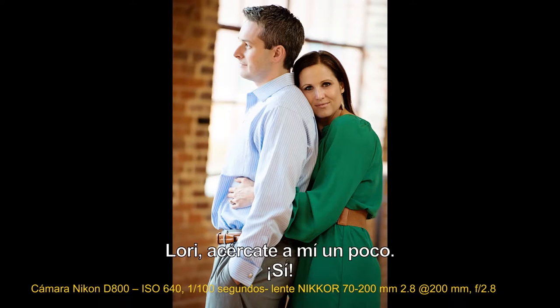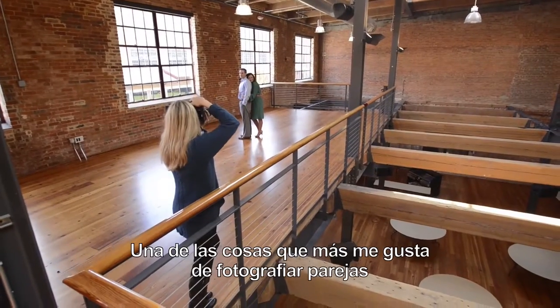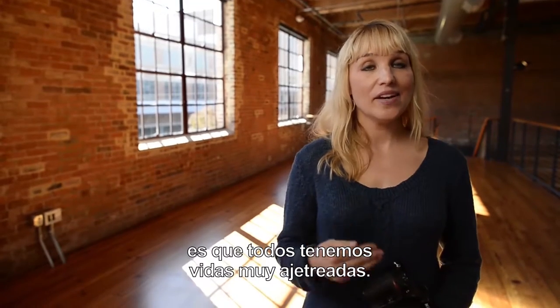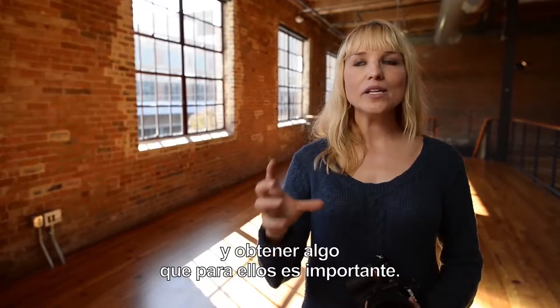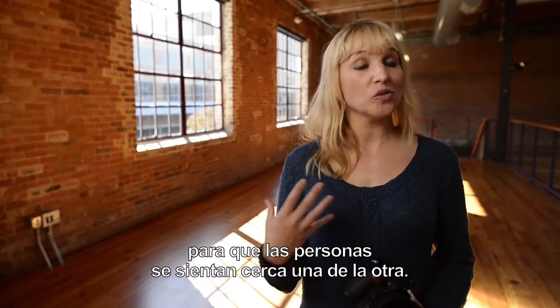All right, good — Lori, come back to me a little bit, yes. One of the things I love most about photographing couples is that we are all leading very busy lives, and being able to pick up the camera, pull aside two people who care so much about each other, and really grab something that matters to them — I think that kind of imagery goes a long way in keeping people feeling close to each other.